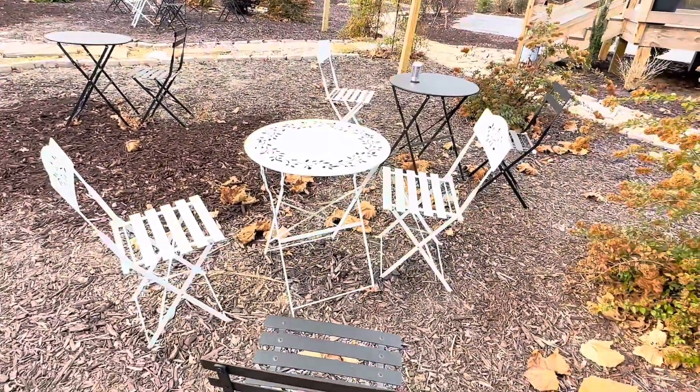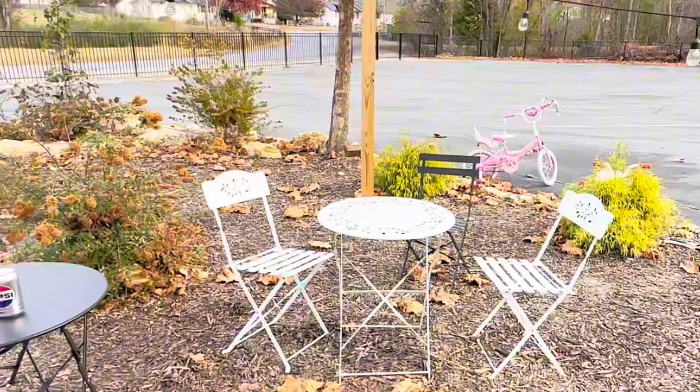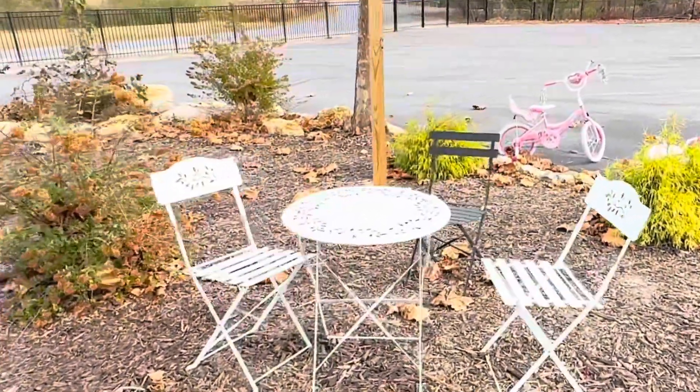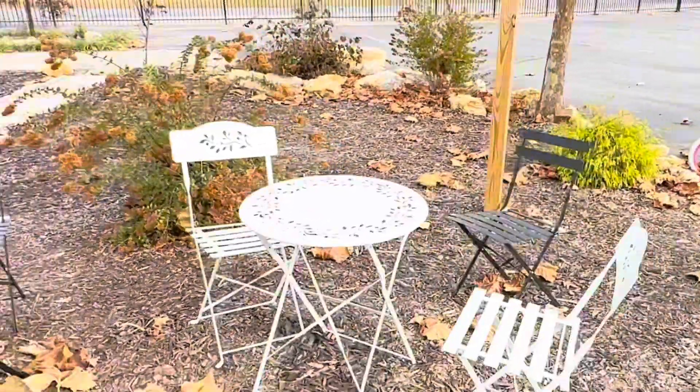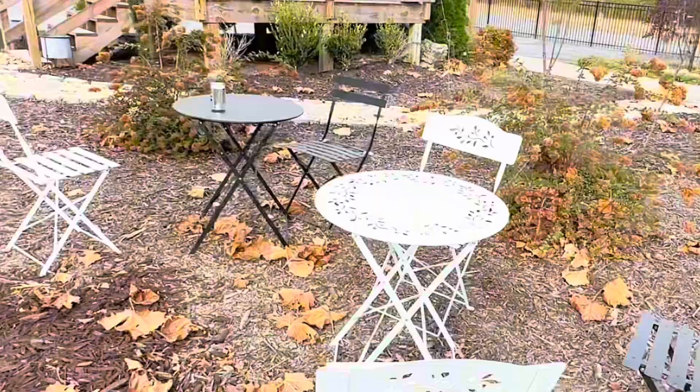Lightweight and foldable, each piece is easy to transport and store, making it ideal for many use cases. Thanks to its resilient steel and a shiny painted finish, cleaning is a breeze. A simple wipe-down with water and soap will keep your furniture looking new.